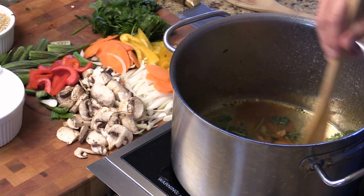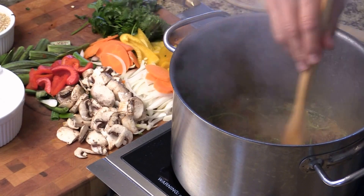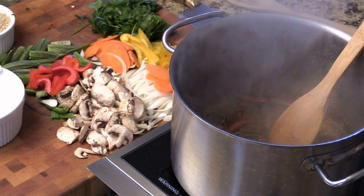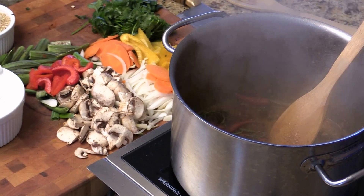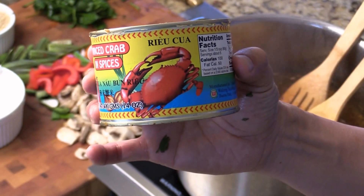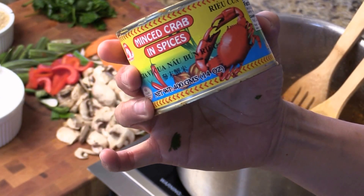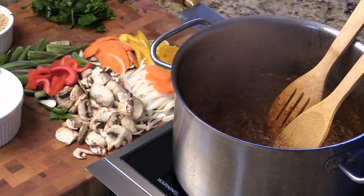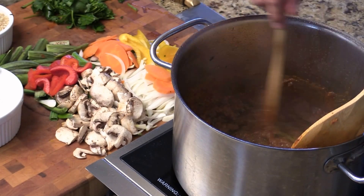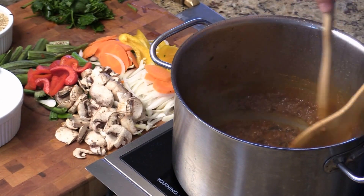Alright. We're going to give the fresh herbs and spices a quick stir like this until aromatic. Next, I just added this crab mint meat with some spices curry. This is from Malaysia — I got it from the grocery store today. Look at that, almost like sambal flavor.